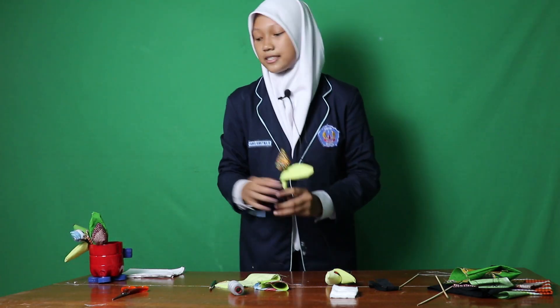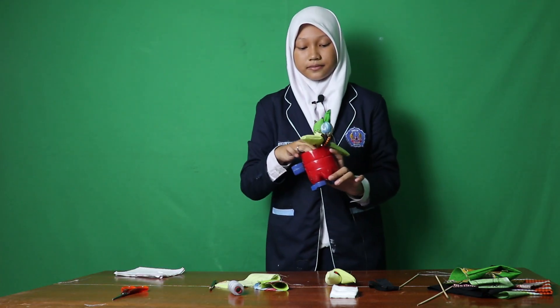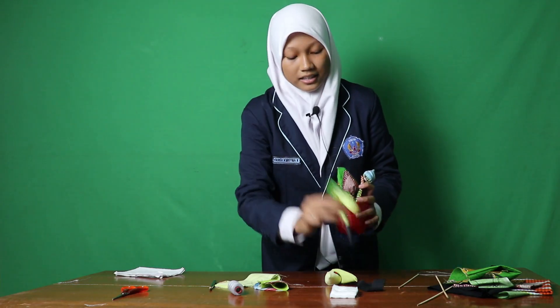If you have a flower vase, even one made from used items such as plastic bottles, you can put these tulips in it. It's beautiful, right? This is a tutorial for making tulips from rags. Thank you for watching.